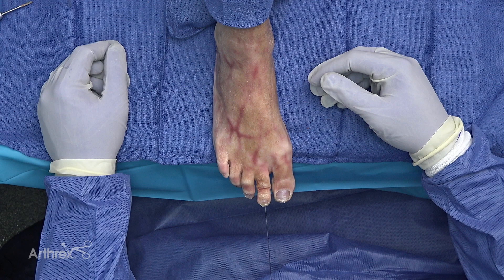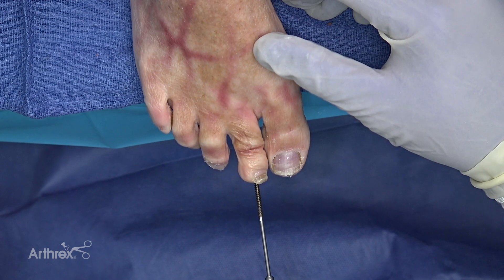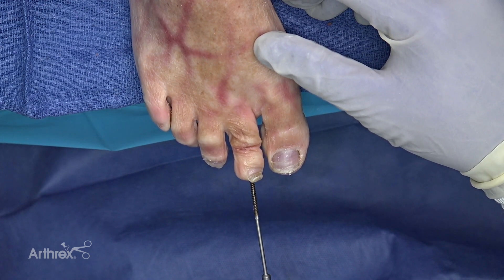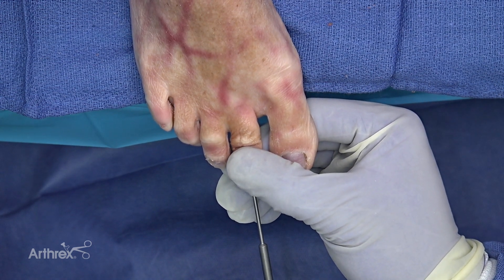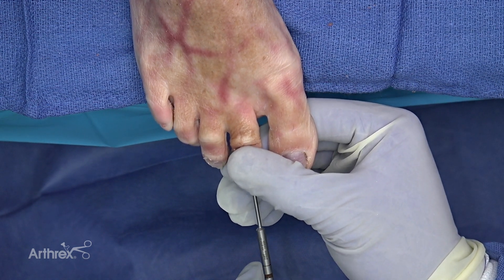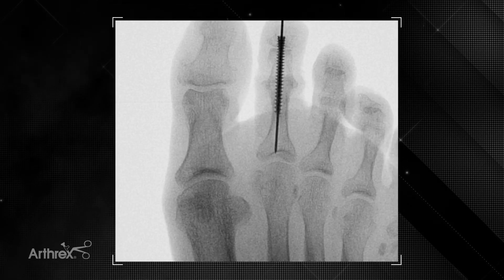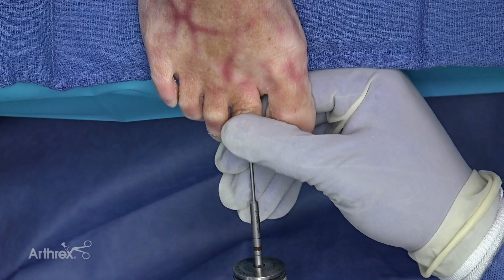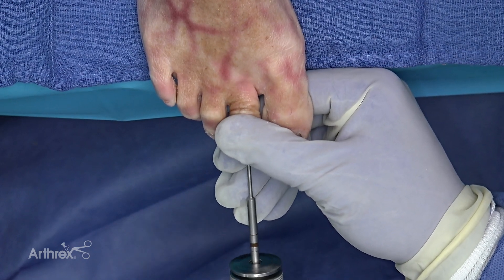I don't typically measure this screw — I almost always use a 26 millimeter 2.5 millimeter compression FT screw. If it's a really short toe I might go down to a 22. You can see when I insert the screw there's a tendency for the distal phalanx to rotate. It's important to correct that rotation during insertion of the screw, and I do that manually. I'll check the position on fluoroscopy and then finish by hand. When you start getting compression across the joint it's particularly important to hold rotation of the toe, because even though clinically it probably doesn't cause much problems, patients are very dissatisfied if their toe is mal-rotated.